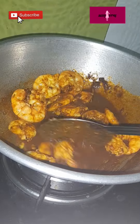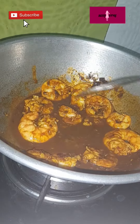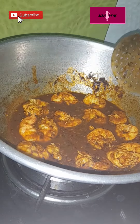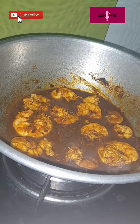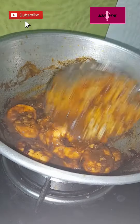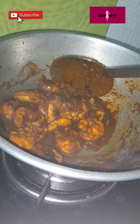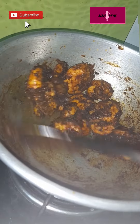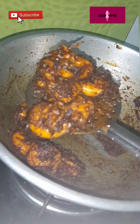The sauce is dry and consistent. This is the dry consistency of this dish. We are ready to taste the spicy chili prawn.